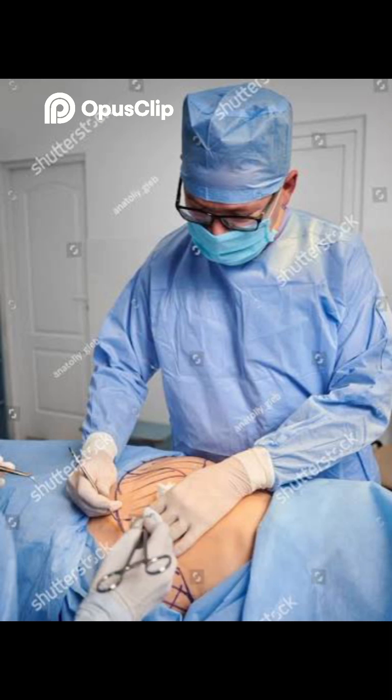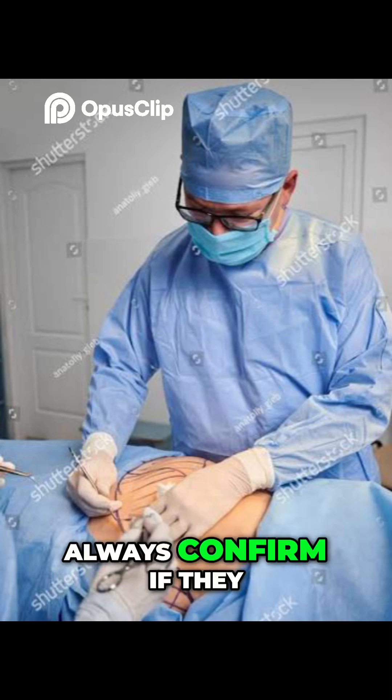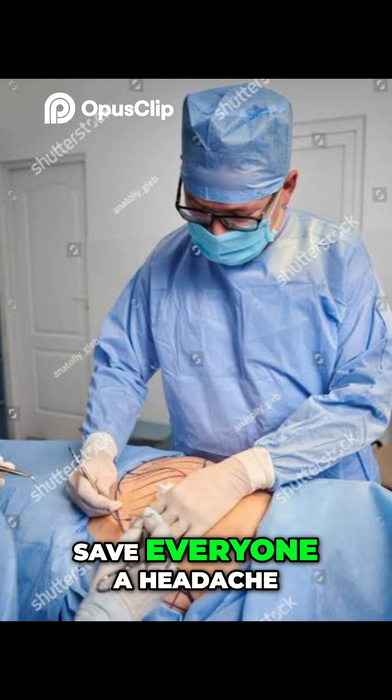Tip 2: Speak surgeon lingo. Doctors have their own vocab — shoot, live, image. Always confirm if they want a single shot or live video. And ask: need the foot pedal? It'll save everyone a headache.